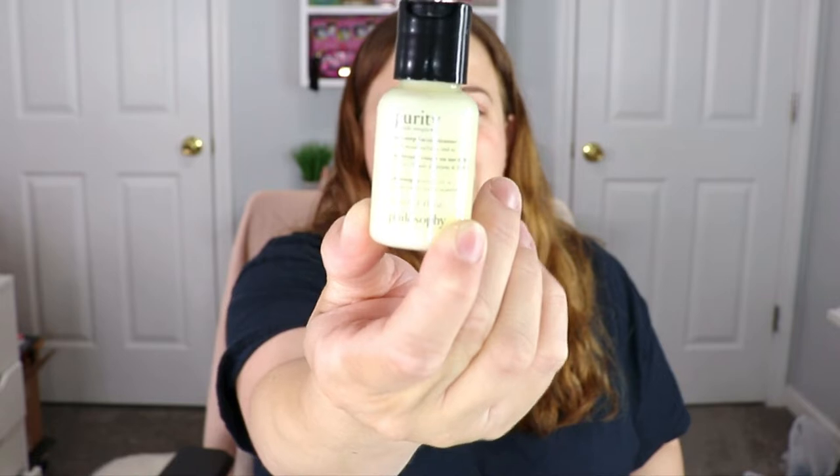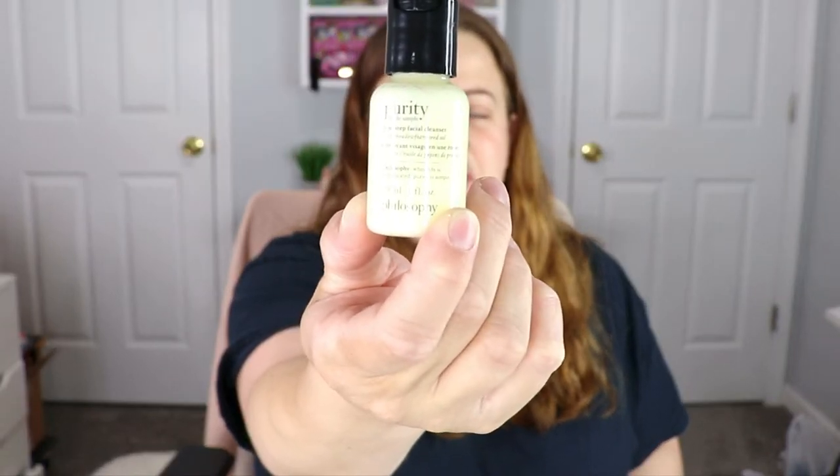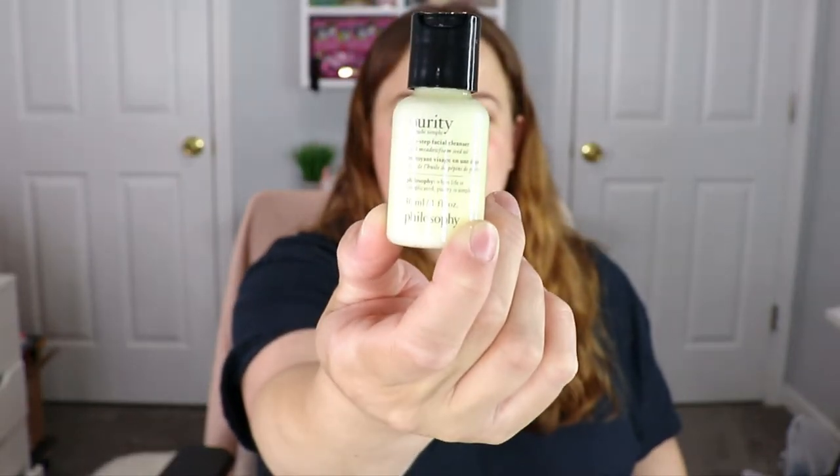I'm really excited for this one because facial cleansers — please give them to me — that way I don't have to buy any, especially ones that I enjoy. This is the Purity One Step Facial Cleanser from Philosophy. This was actually one of my original facial cleansers that I used when I first started in makeup and I loved it. I haven't used it in quite a while, so I'm super excited it's in here. A little bit goes a long way.